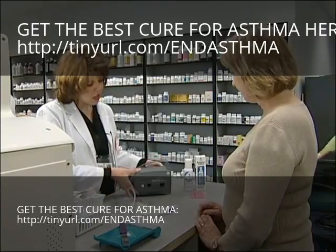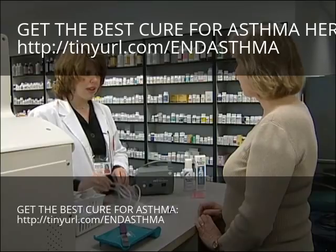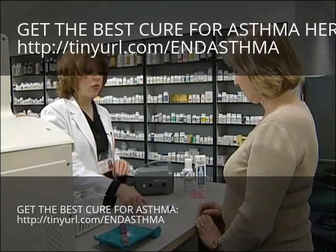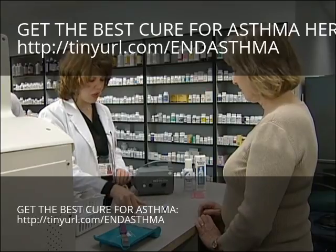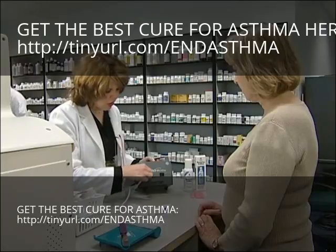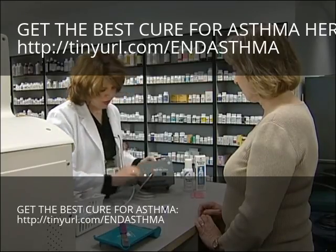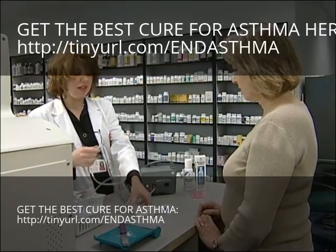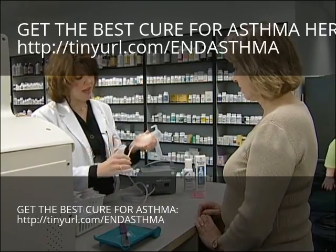It has this section which is the air compressor. Then you have tubing that you use to connect the air compressor to your medication chamber and mouthpiece. So there are three sections. The first thing you need to do is connect your tubing to this port here that says air. The second end of the hose needs to go to the medication chamber at the end.